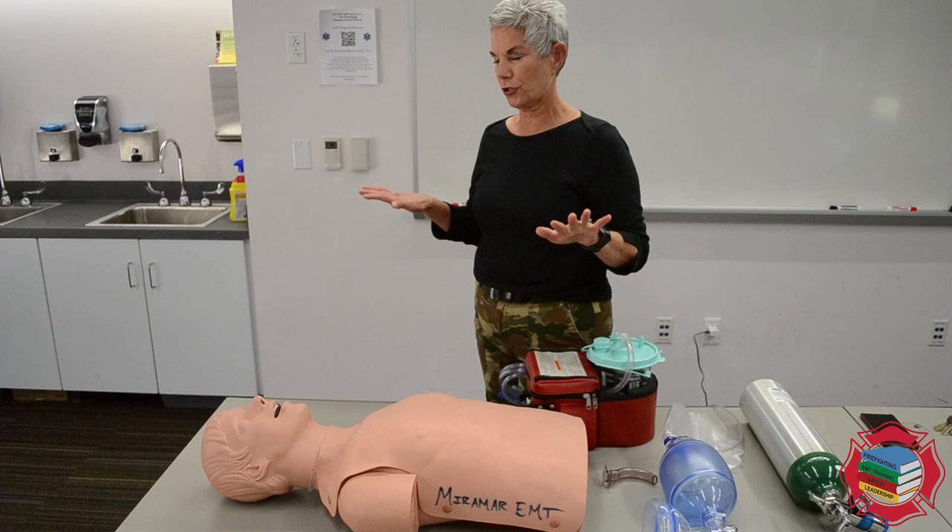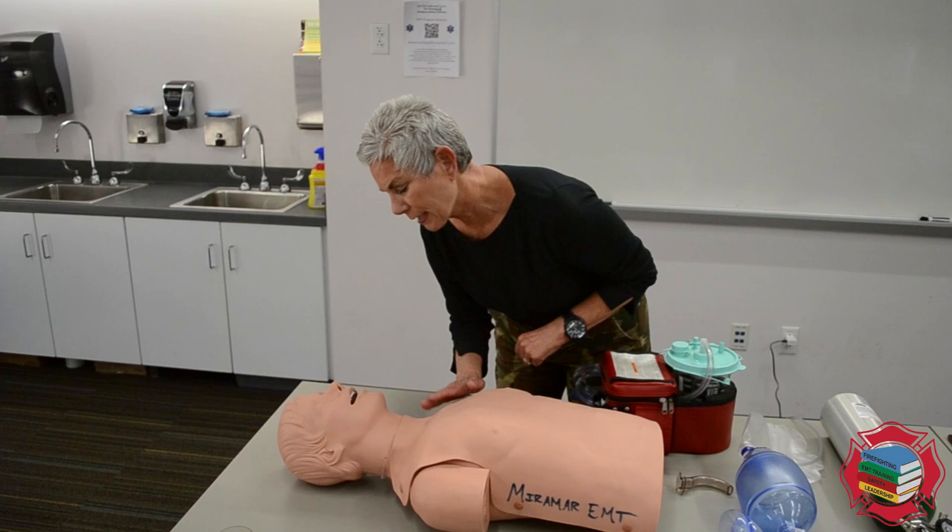This is a BVM apneic patient. We're going to start out with standard precautions, making sure that the scene is safe. The scene seems to be safe.